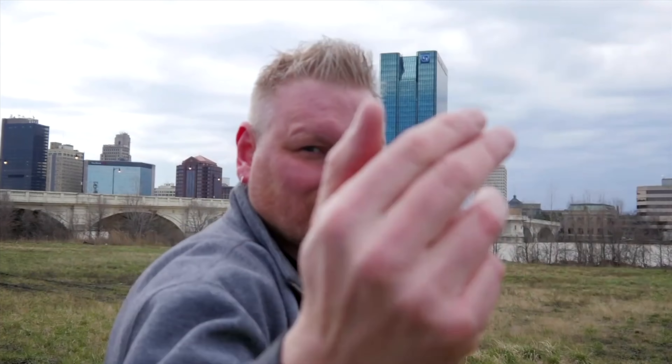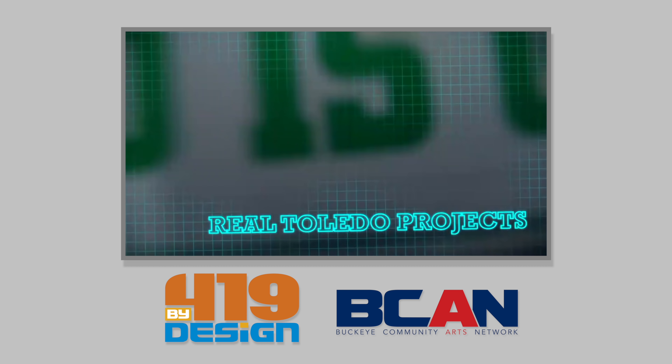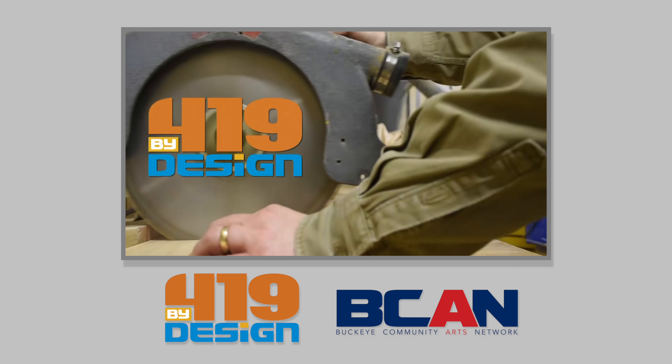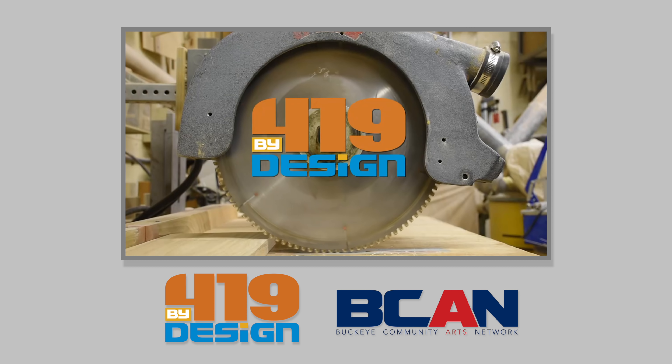He left to be a producer for a local TV station. My name's Eric, and recently he asked me to make a beer tote for his television show. On this episode of 419 by Design, we'll pull out some scraps from the wood pile and make this cool flag — all that and more on this episode of 419 by Design.